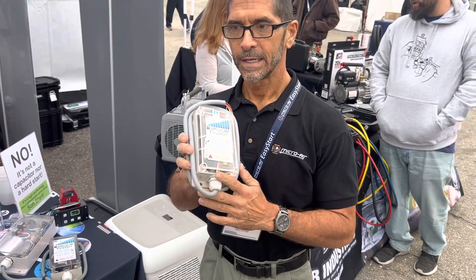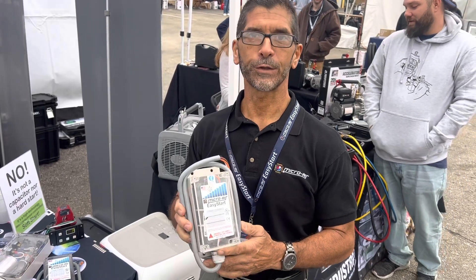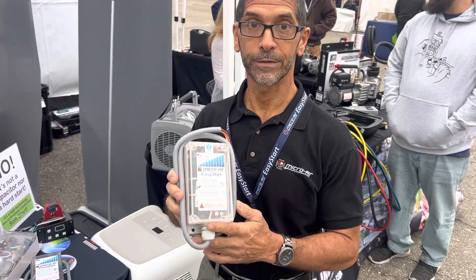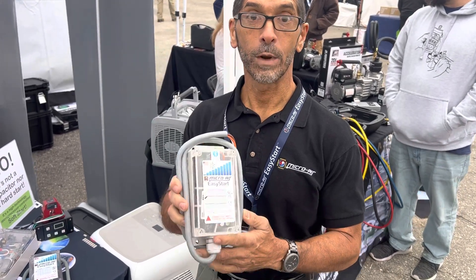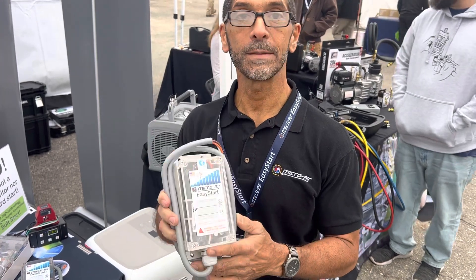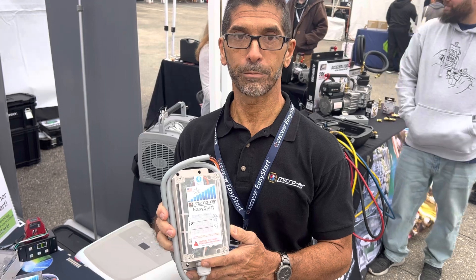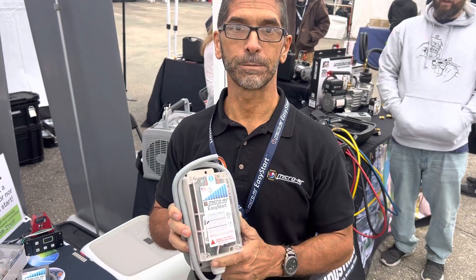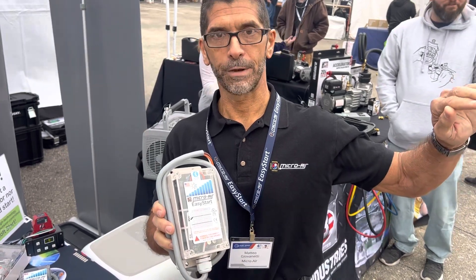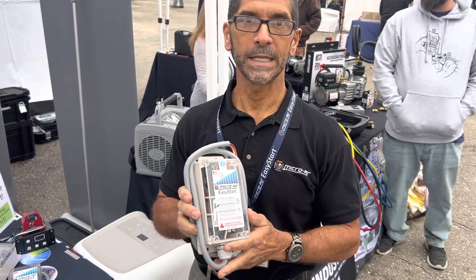This device, installed on your air conditioner's compressor, allows you to start and run the air conditioner on a limited power source like an inverter or a generator when it otherwise would not have worked. It eliminates that spike or starting surge that the compressor has when power is first applied. Easy Start gently ramps up the compressor instead of applying all the power at once, completely eliminating that spike.